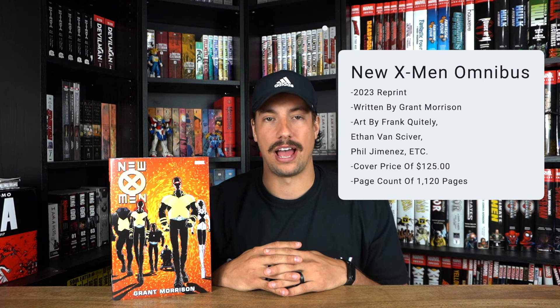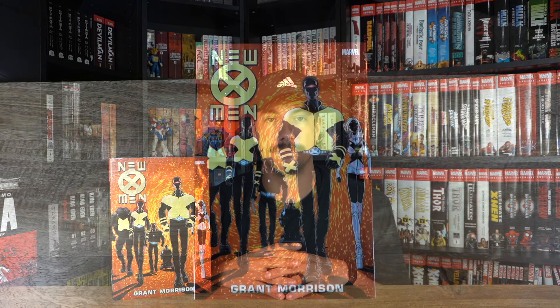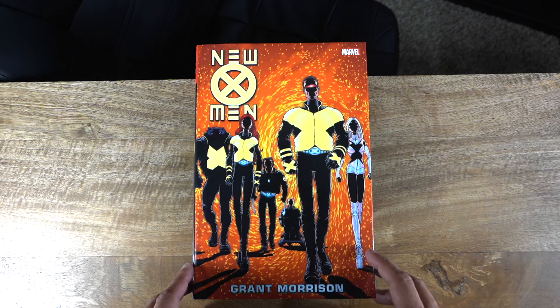Now into the details of the book — this book does have a cover price of $125 and a page count of 1,120 pages, so it is a decently sized book with that standardized Marvel omnibus price tag. But let's go ahead and get into the book and take a quick look at the art.